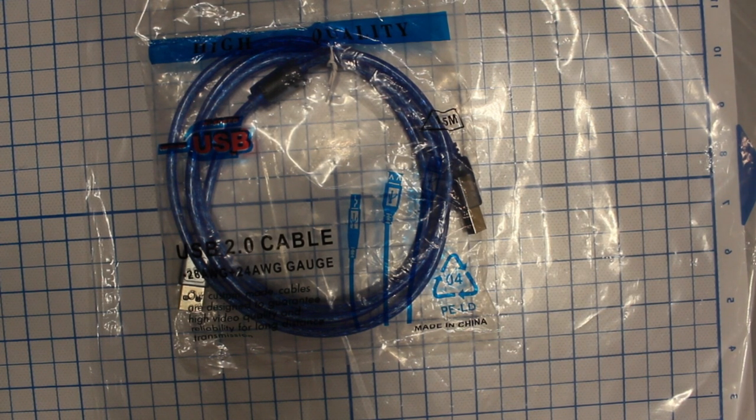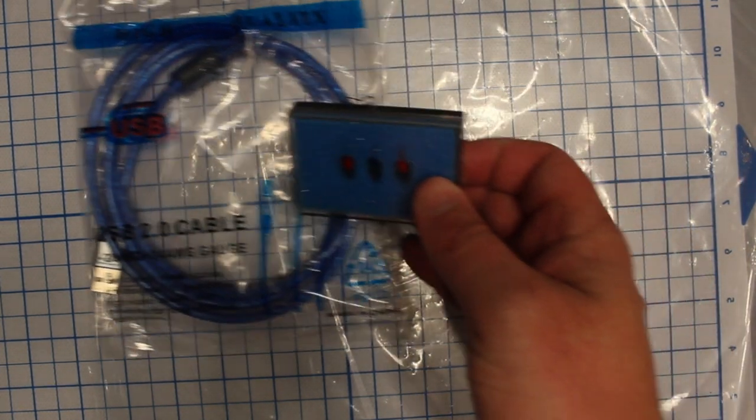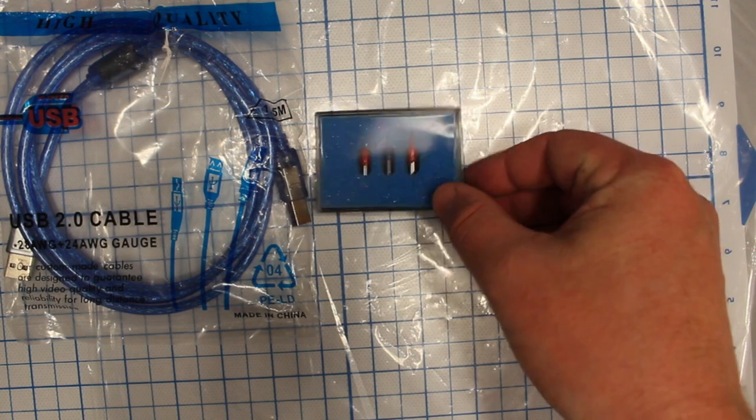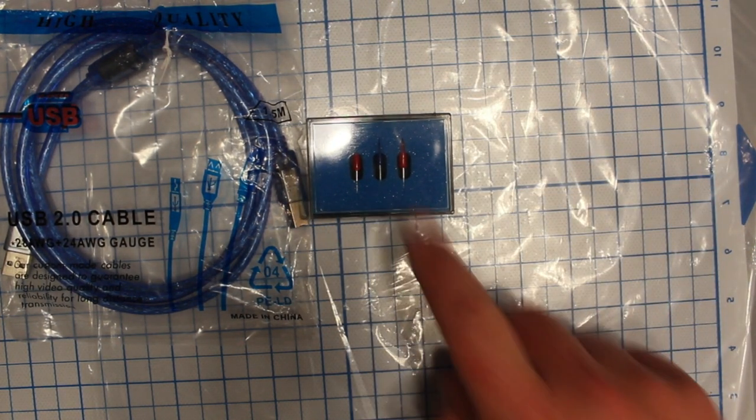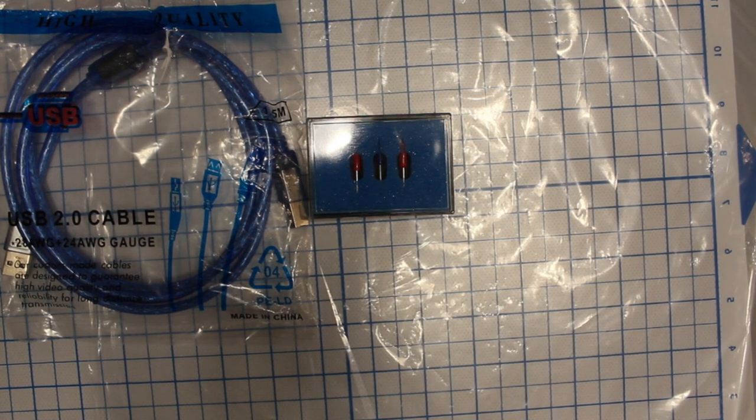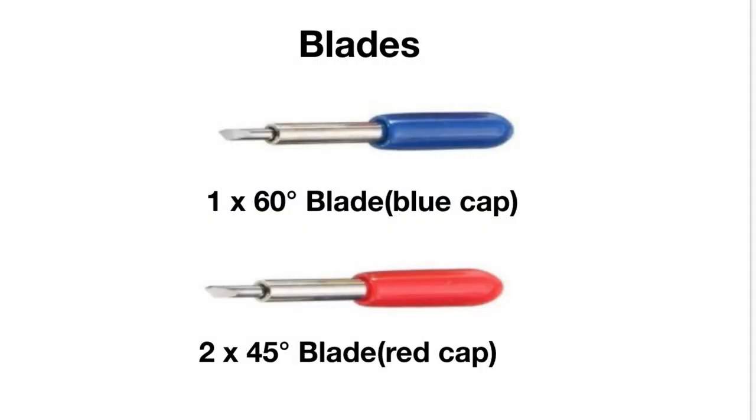The next thing we'll show you is the blades, which come in this little case. You'll notice we have two red caps and a blue cap. The blue blade is essentially your 60-degree blade tip, and you also get two 45-degree blade types with this order.